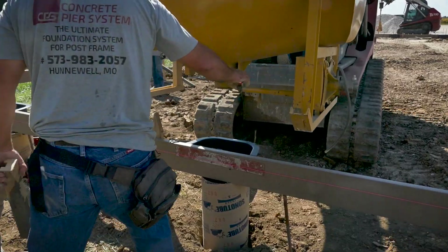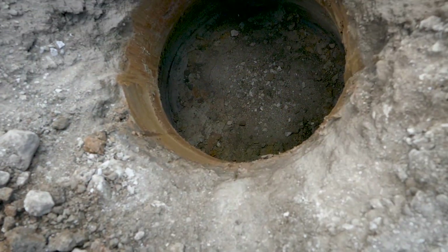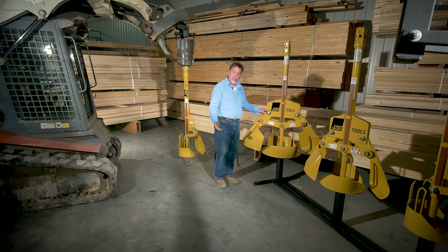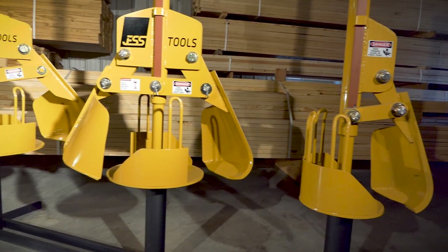It minimizes the amount of concrete you have to use to achieve the bell footing you're looking for. We built it out of really heavy high strength steel, and the blades are hardened steel.